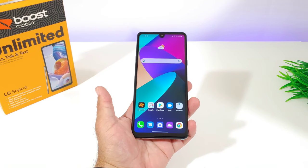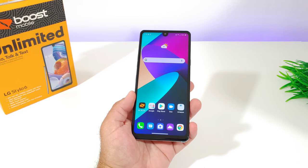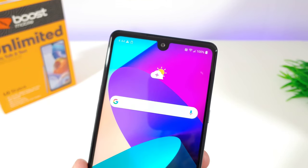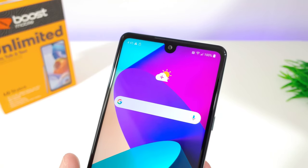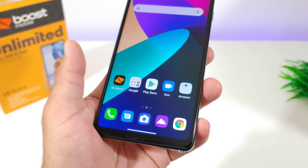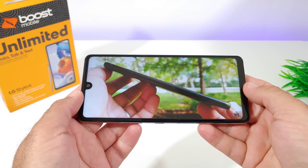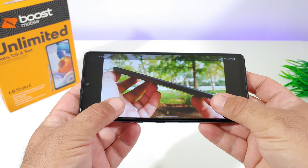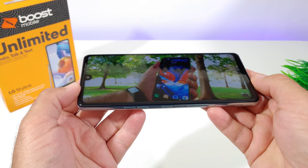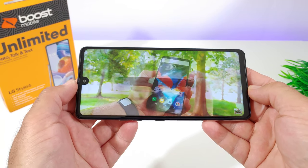This is a very tall device with a large 6.8-inch Full HD Plus display at 1080p resolution — a very nice looking panel. Up top the earpiece doubles as a front-firing speaker, so you get dual speakers: the earpiece and a single down-firing speaker on the bottom. The punch-hole cutout houses the 13 megapixel front-facing camera. Bezels aren't the slimmest but the display looks really good. I've been watching YouTube videos on it and I'm very impressed. Audio gets loud and can fill a room.